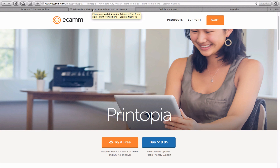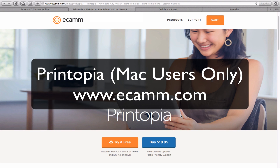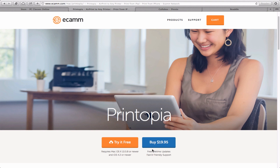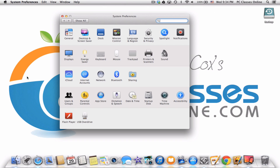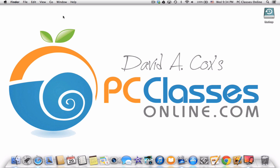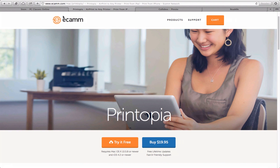The number one absolute best way to do this is to use an app called Printopia. Printopia is not an app you download on your iPhone or iPad — you download it only on your computer and it's a one-time flat-rate purchase of $20.00. I've gone through every possible option and this is pretty much the best way to do it. Consider that if you don't do this, you're buying a new printer. It's very easy to set up — you just download the file, it's very lightweight, and when you install it, it installs into System Preferences. All you do is basically turn it on. I'll show you how it works in a minute.